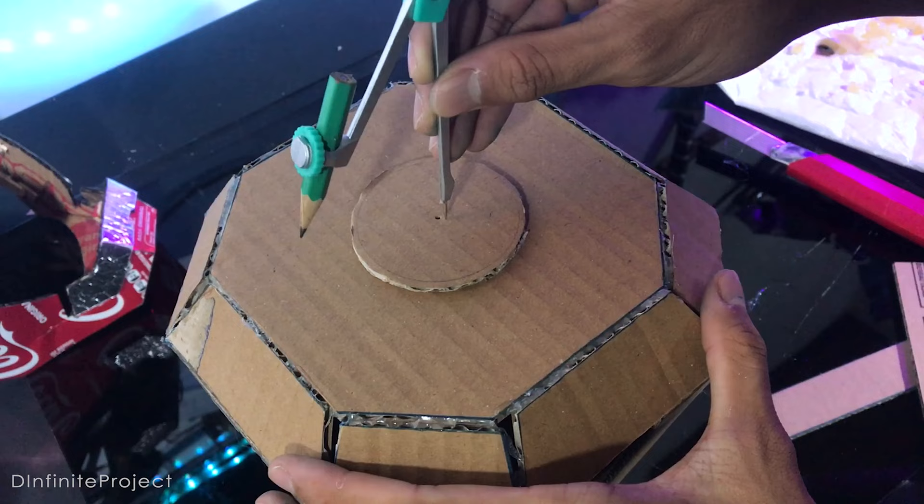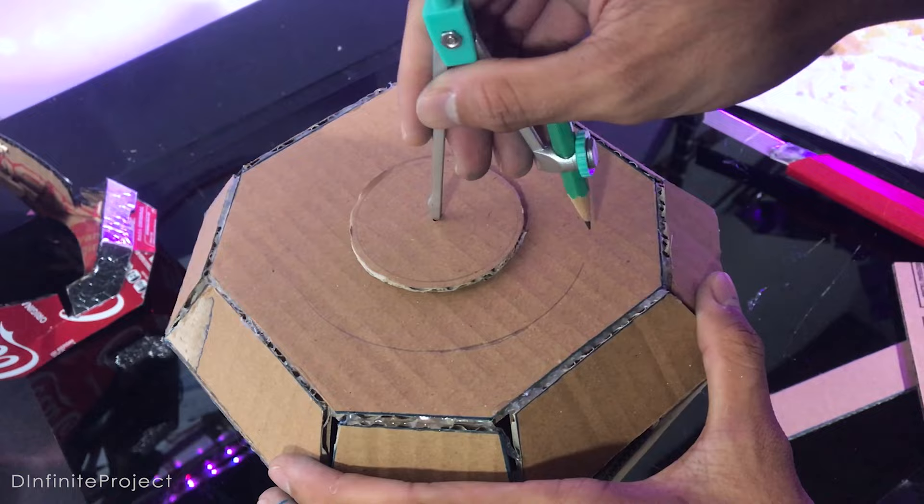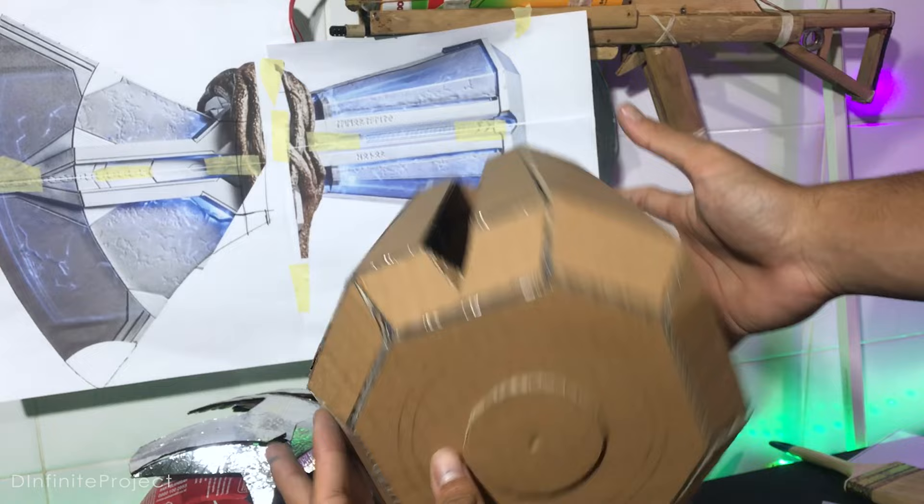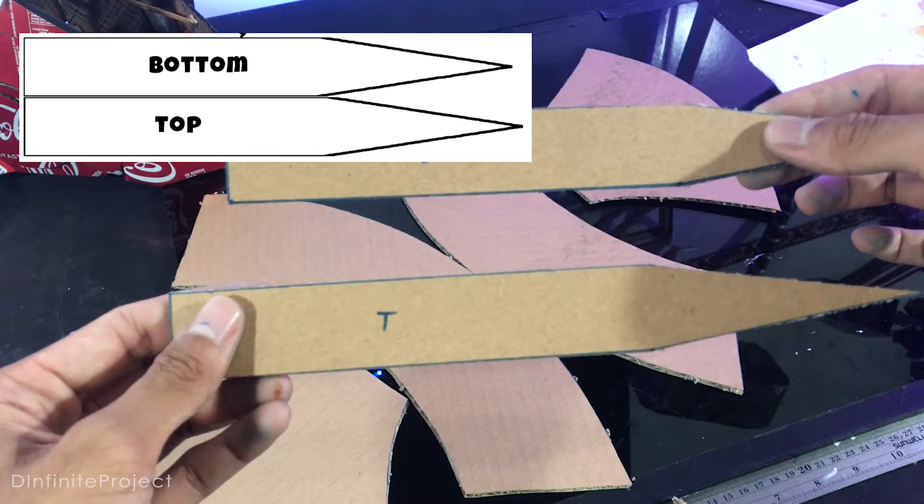On this side of the axe, you can make any variation. I just make a circle like this and I will add cotton twine later. On this side, we need to cut the cardboard a bit like this. Alright, this is the back of the axe, and now let's work on the front of it. We need to bend these parts first before assembling.